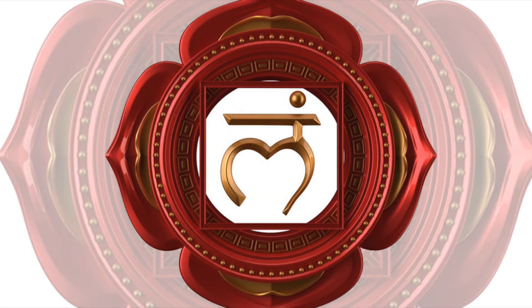Exploring Muladhara. For this practice you can stand, sit, or assume a lotus position. Listen. Gently close your eyes and take a few breaths as you relax the body.